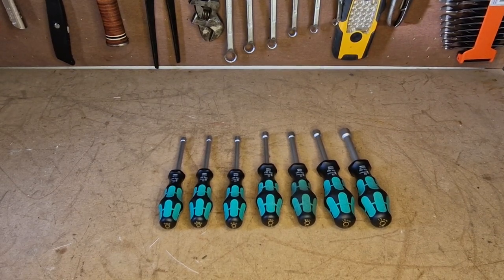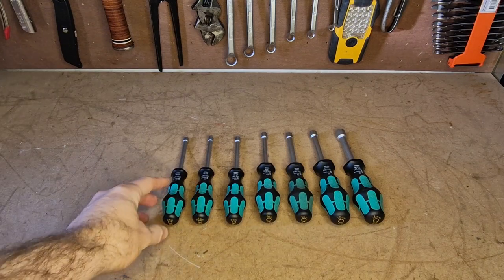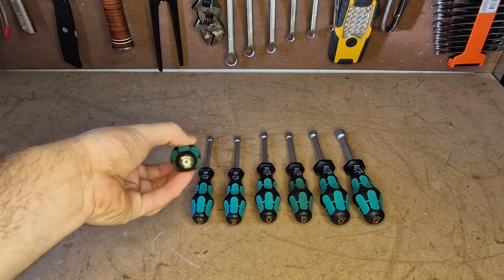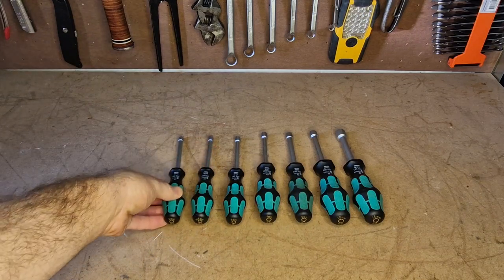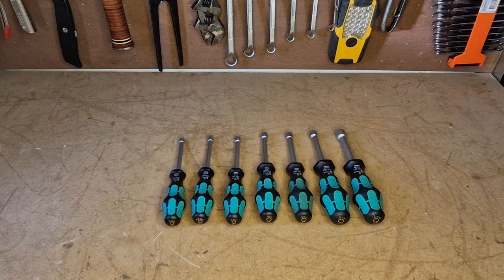Welcome back to the channel — tool reviews of tools I use. Today I'm going to be taking you through these Wera nut spinners, or nut drivers, that you can see in front of you. This particular set is a metric set; it goes all the way from 5 millimeter up to 13 millimeter, and in between you've got a 5.5, 6, 7, 8, and 10.